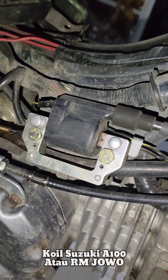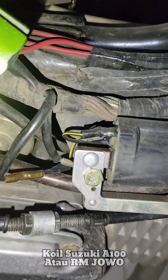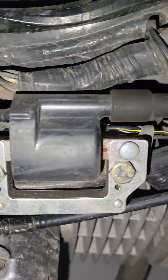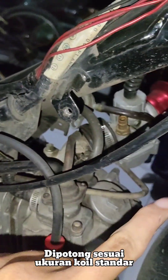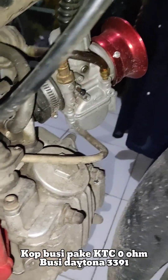Ini coil pakai Suzuki A100. Kabelnya kan panjang, dia nggak bisa dicopot di sininya, disolder. Jadi kabelnya kepanjangan ditekuk dan masuk ke sini, ini dipotong. Harusnya dia mau panjang sampai sini-sini, muter kayak sini. Dipotong aja nggak apa-apa. Sama ini nama coil standarnya Jupiter.